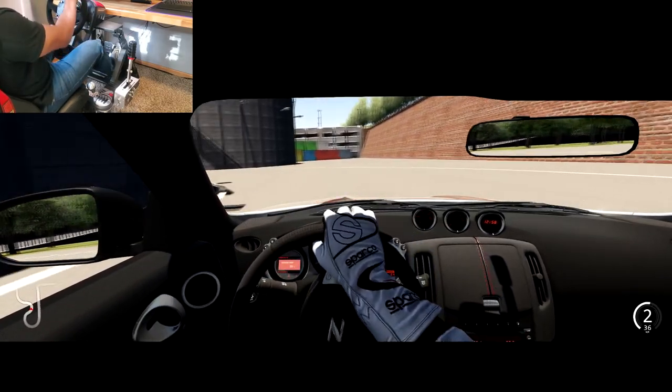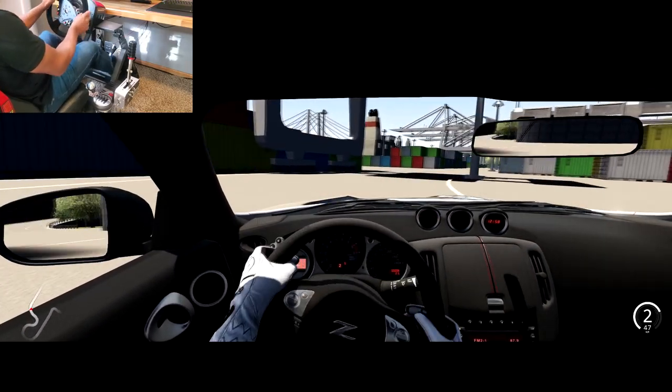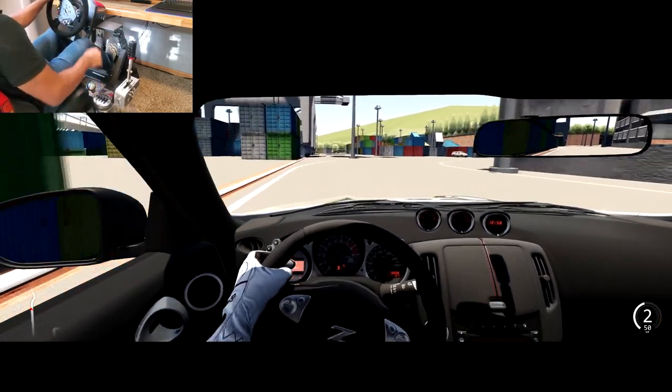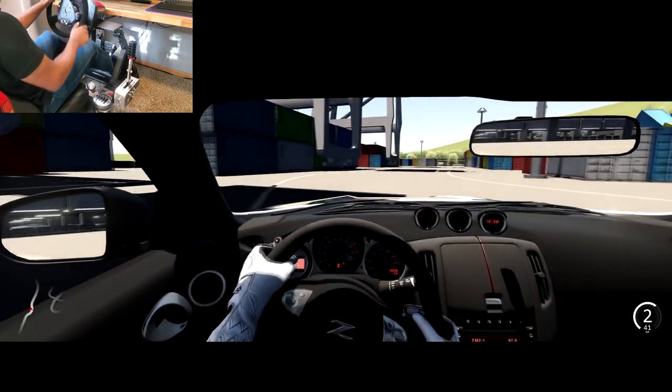We did one lap but that was pretty tame, so I'm going to do another one and try to send it. If we crash I'll just get out. Let's try to keep it in the lines at least.